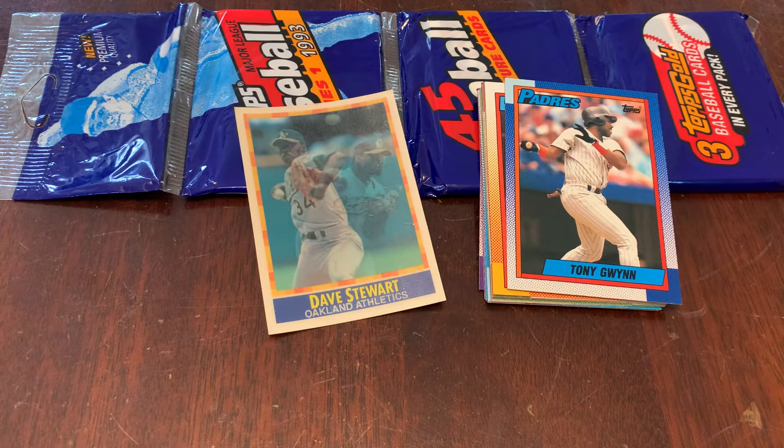We've got Tony Gwynn. You've got your chance to win that 1993 Topps Series 1 Rack Pack, including three Topps Gold cards — one of them could be Derek Jeter. It is unsearched, unpressed. You've got my word; I can't do much better than that. We'll do the drawing on Monday, February 12th, if you are a subscriber by midnight Sunday, February 11th. Thanks for watching Junk Wax Genius. Come back tomorrow — we'll have two more packs. Talk to you soon.